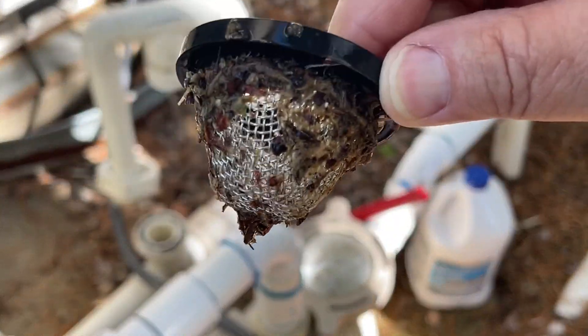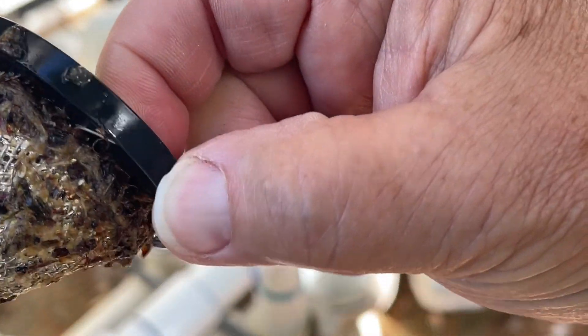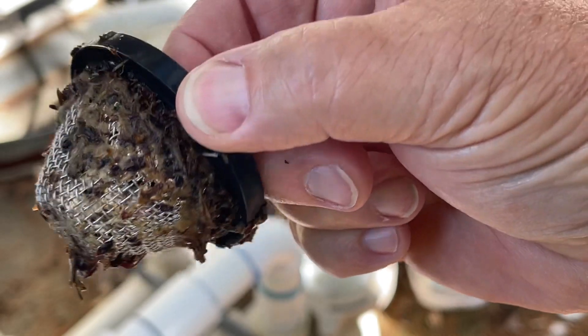It's just the gunk that's accumulated on the screen in there. So I'm just going to take this and rinse it off, and I'll be right back.